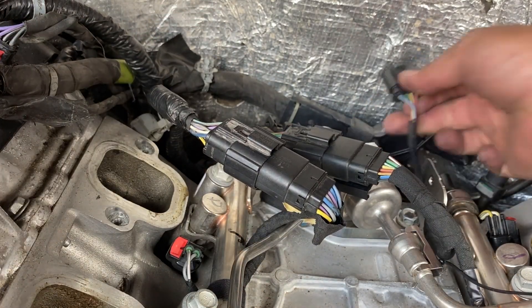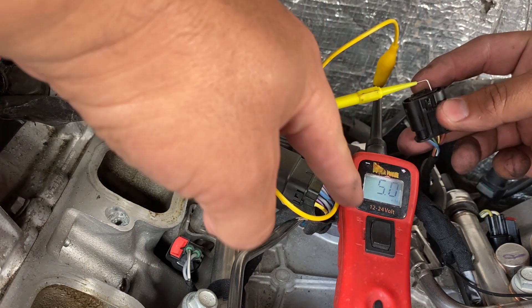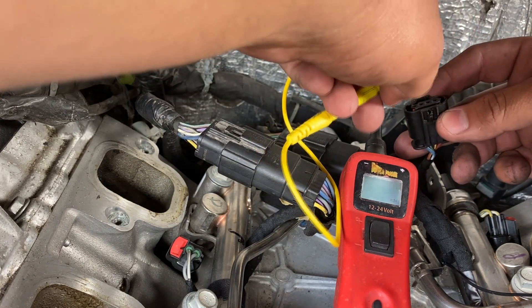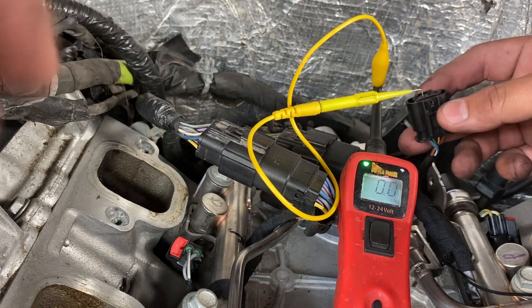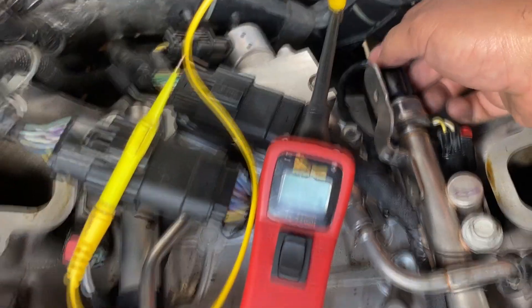Now that we have the connectors corrected, let's go back to the fuel rail pressure sensor and check our 5-volt reference. I'm going to touch the pin — there's our 5-volt reference. While we're at it, let's check our ground — we have a good ground. I'm going to go ahead and plug this connector back into the sensor and get the mechanic to put the intake manifold back on.